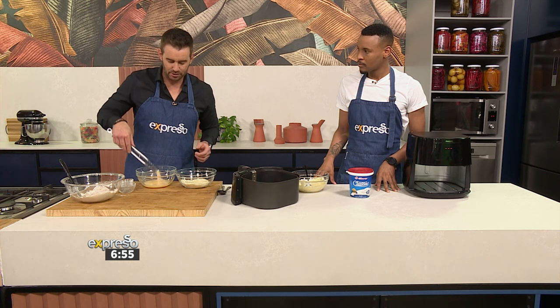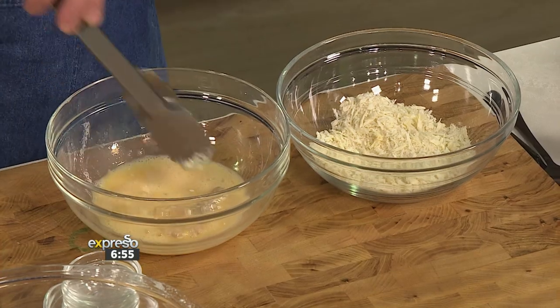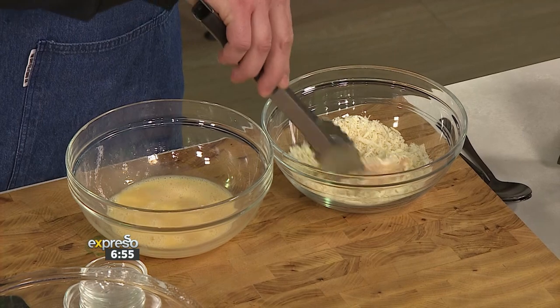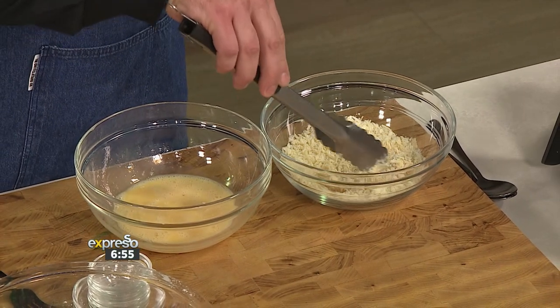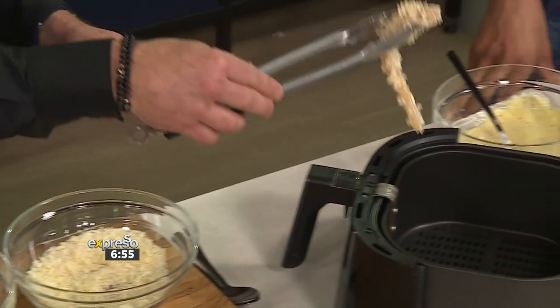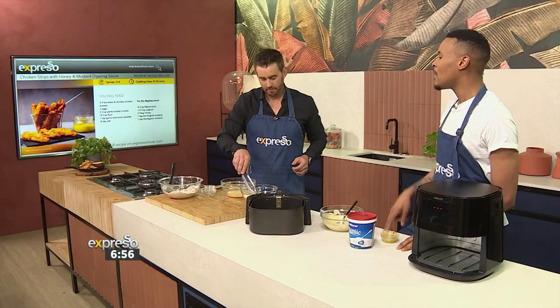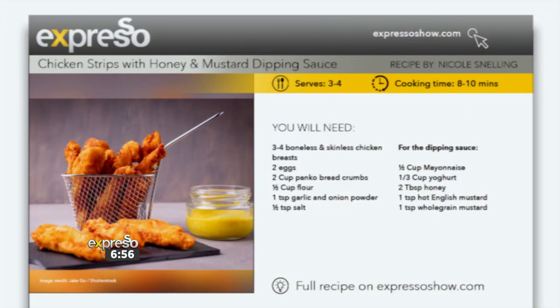You could even go for two rounds of this if you were so inclined. In terms of how thin or thick you go with the chicken strips — I like when they're generous and nice and thick, but the opposite approach is maximum crunch, slightly thinner with bucket loads of coating — that's where the thickness comes from. We've made this really simple for you; the recipe is available on expressoshow.com with all the few simple and effective ingredients.